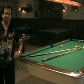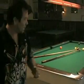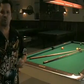Welcome back to Dean's Pool Tips here at Q Time Family Billiards in Covina, California. We're going to talk a little bit about how to use a bridge.